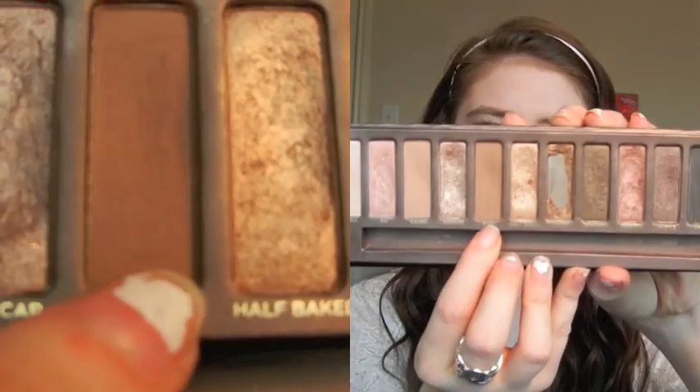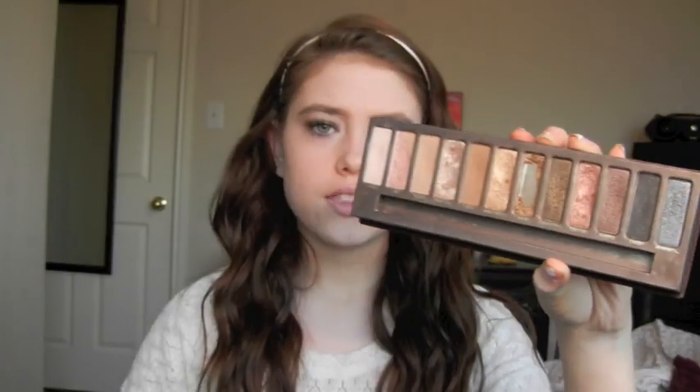I'm going to be using my Naked palette. The first color I'm going to take is called Buck, which is a matte dark brown color. I'm going to take that using a flat shader brush, tap off the excess, and apply this onto my eyelid. You want to bring this all the way up into your crease because we are going to be blending it.